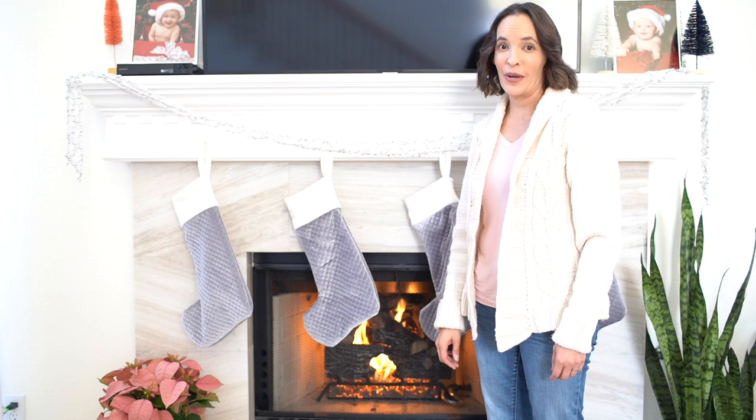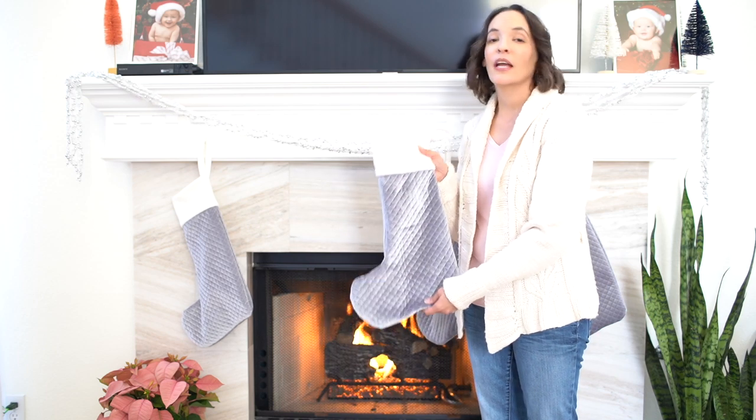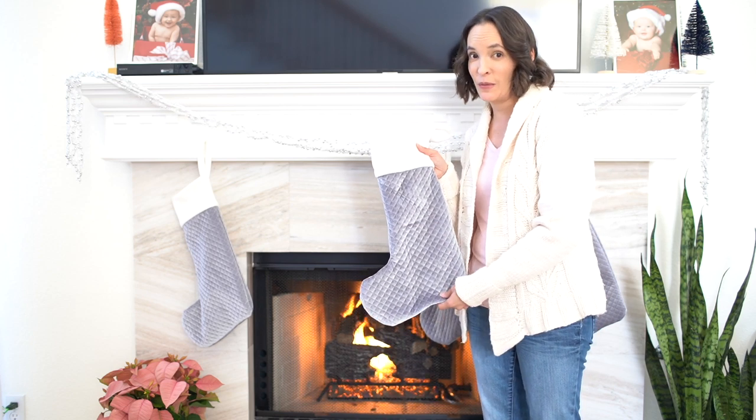Another piece of handmade decor you might have spotted in that video are these stockings that I made for us last year. This is actually the second version of these that I've made, and I've got a link to the tutorial and the free pattern to make these below.